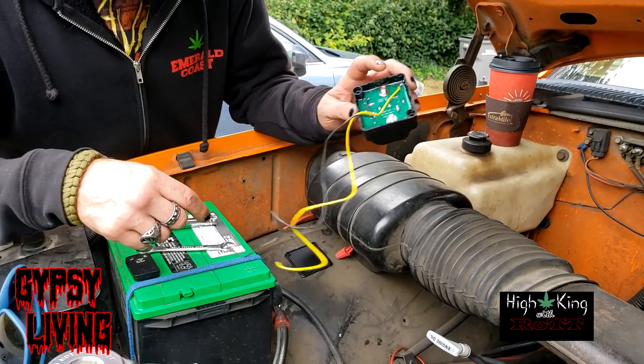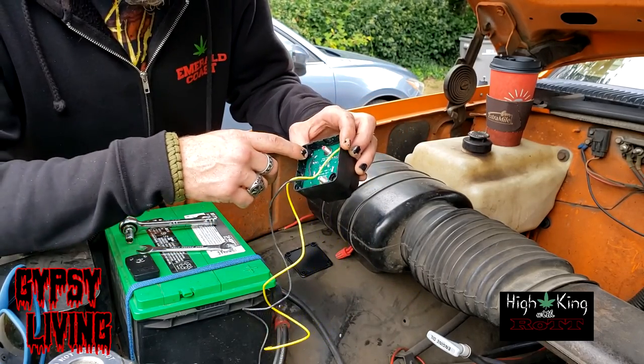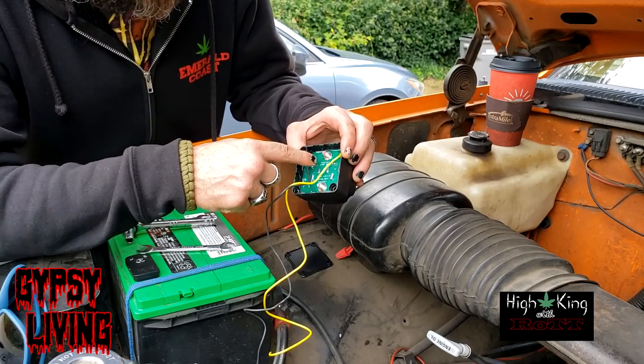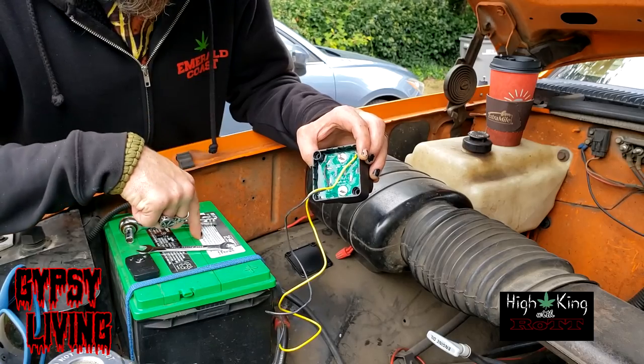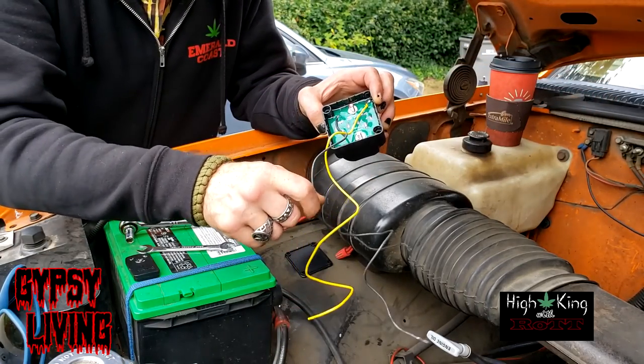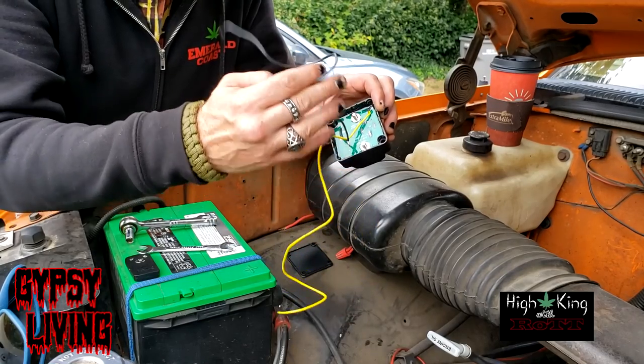This is the starter battery — I always just thought it was 'the battery.' I've learned a lot. So this one is going to be my positive starter battery, and then this one is going to lead out — this is my positive wire and my negative.